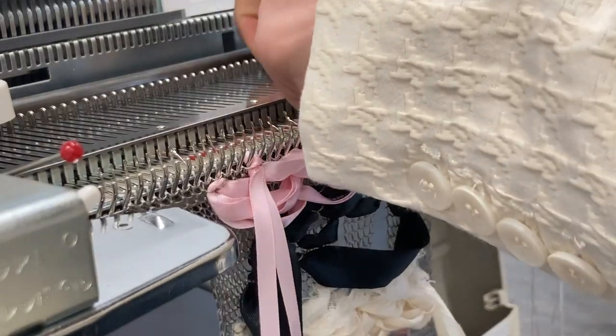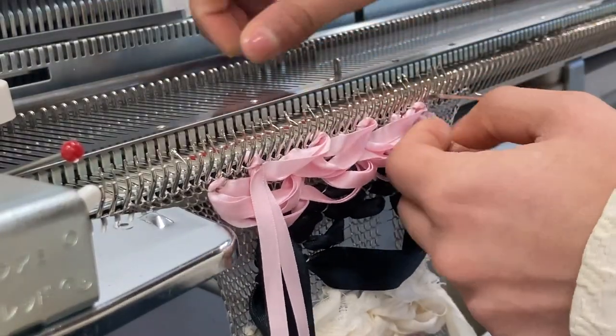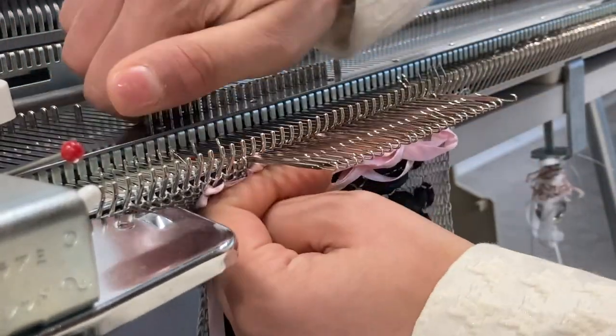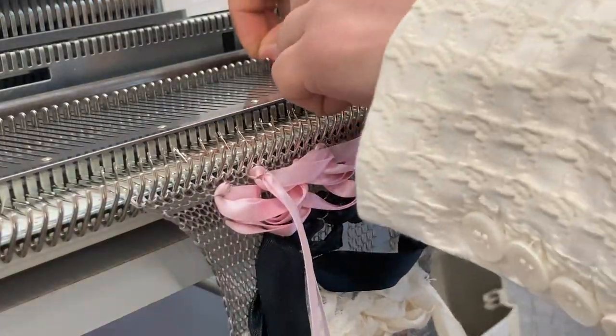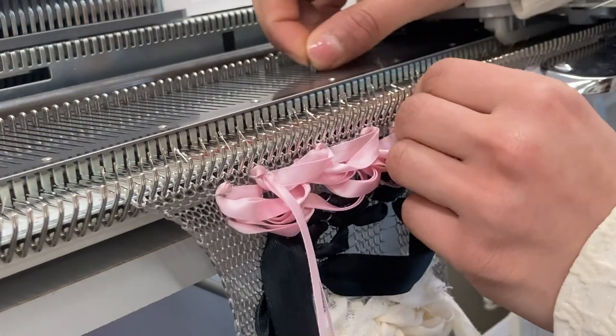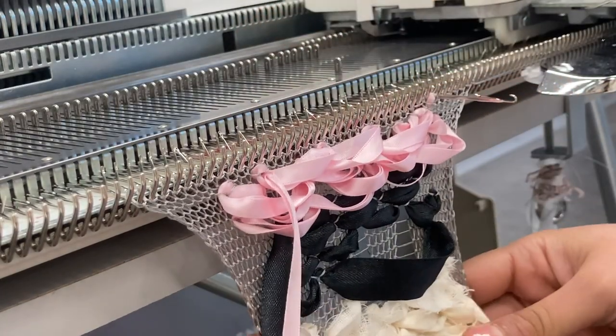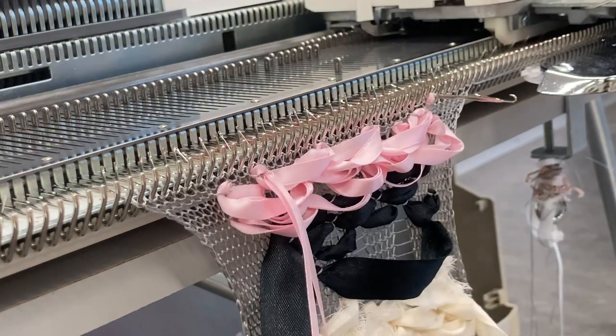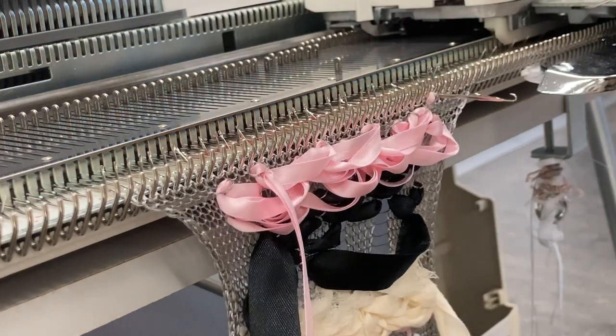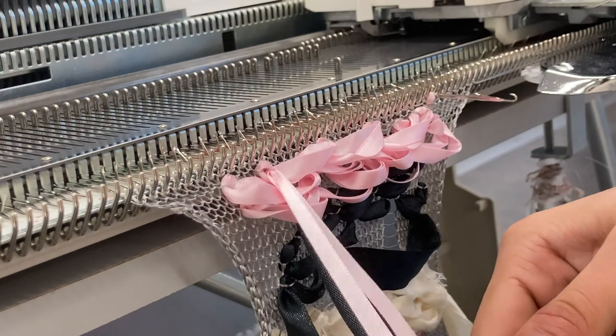Sometimes it gets caught in the needles, so just fix it if it does — push the needles forward and keep going, because it's easier for the yarn to pull through. And that's your e-wrapped swatch. Do try out a few different materials and trimmings — you can use quite a lot on it, so definitely experiment.